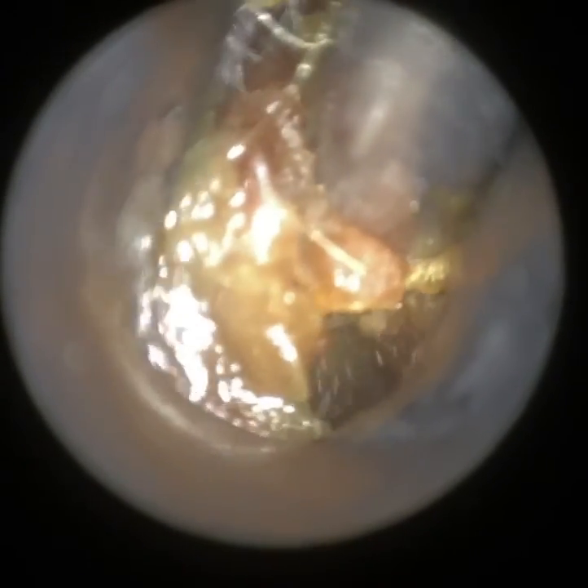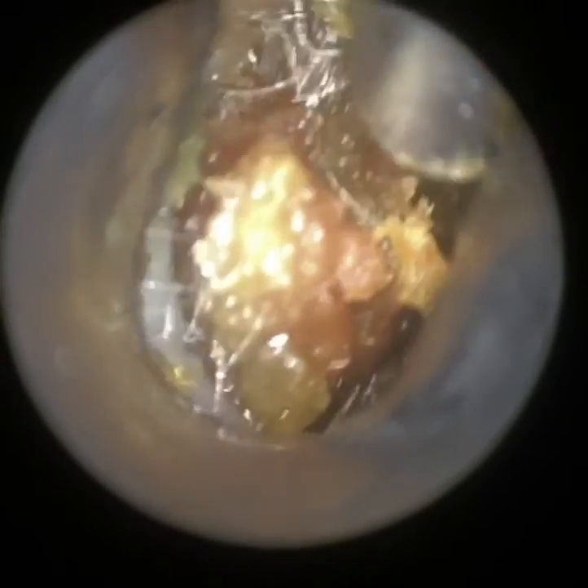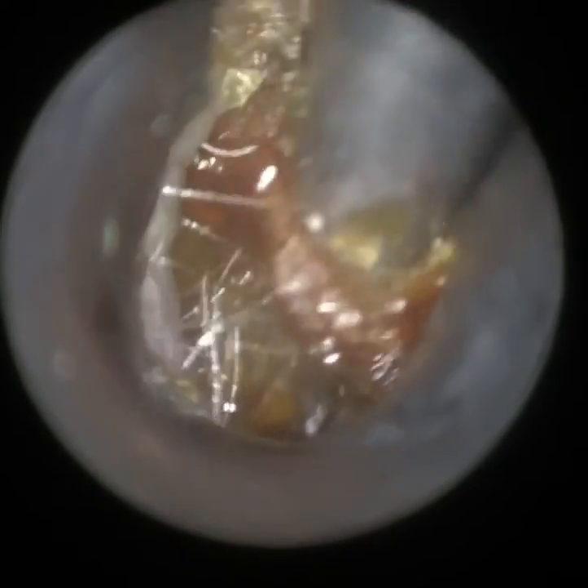Slowly but surely, I'm now going to wriggle this out of the ear. Before I do that, I'm just trying to loosen it slightly because I can feel there are some skin adhesions holding the plug in place. Now I'm slowly coming away with the suction probe — if you come away too quickly with a sucker, you lose the suction grip. So once you've got that suction grip, you just come away slowly and make little wriggle movements.